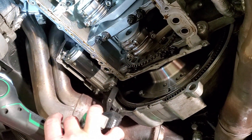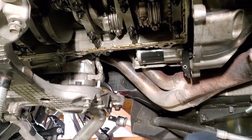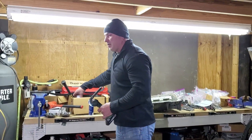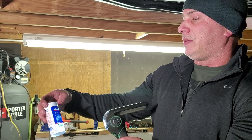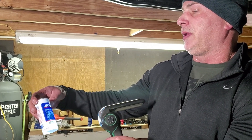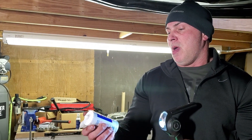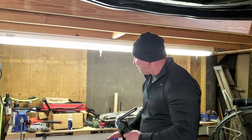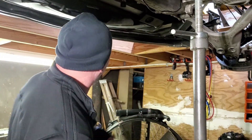Everything looks to be in great shape. Clean the surface well — scrape it and get it really clean. For resealing, don't use aftermarket engine sealant; use the AC Delco part number 10-2010, also known as 12378521. It's resistant to oils and is what GM recommends — that's what everybody uses on this oil pan.